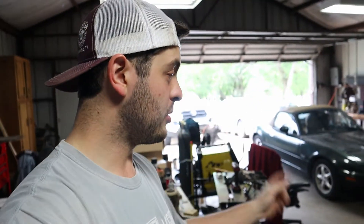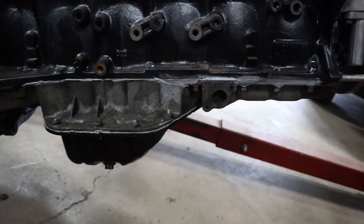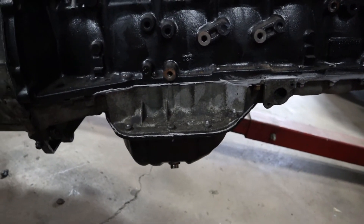But since we have the engine out, as from last episode — which if you haven't checked that out make sure to go do so — we're going to go ahead and pull the entire pan off, which kind of sucks because I already RTV'd it. It's going to be a lot easier for us to access everything we need and make sure that we don't have shavings in the pan with the pan off.